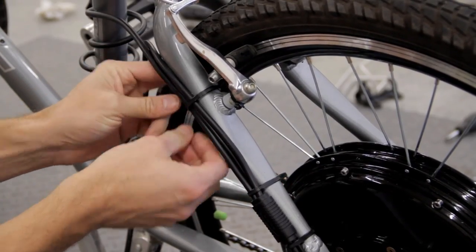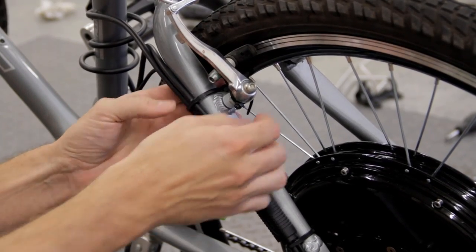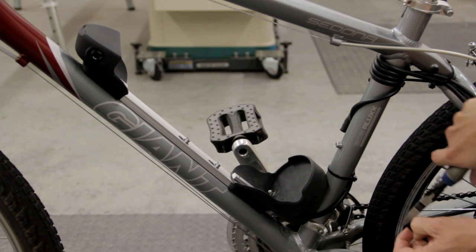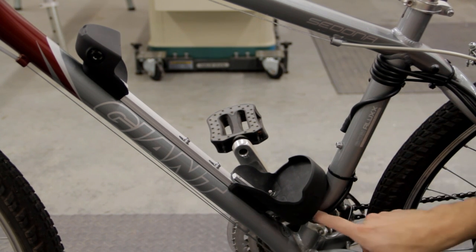That was pretty much it for mounting the motor. The next step was just to run the wires from it to the battery and the handlebars. I took my time and used several zip ties to secure the wires to the frame. To prevent cutting the wire to the battery I simply wrapped it around the top of the seat tube and ran it down to the mount.